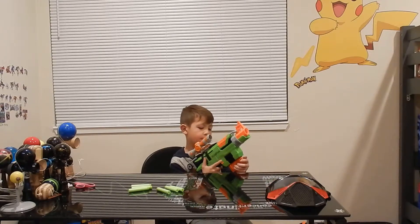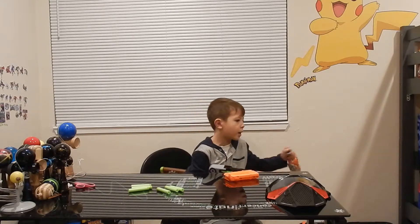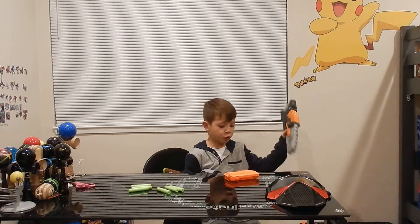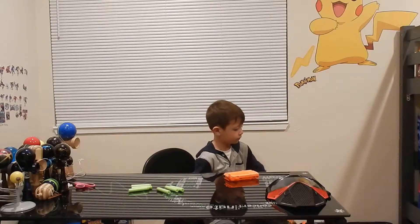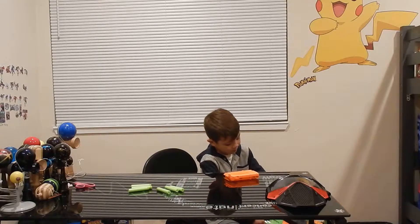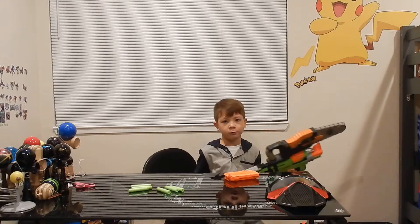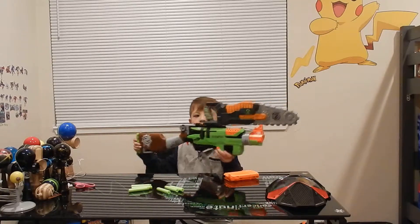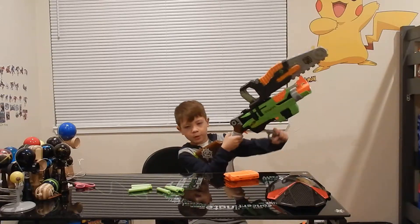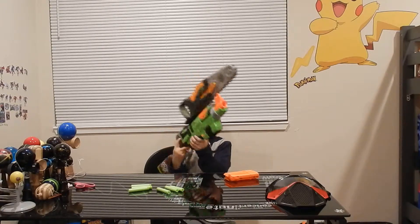I also got - I did not get the clear shot, I had the clear shot. I got the Zombie Strike chainsaw, which is really cool because you can put it on any tactical rail attachment you ever wanted. Why is it on the top? Or is it supposed to be on the bottom rail? It doesn't matter - put it on any one you want.